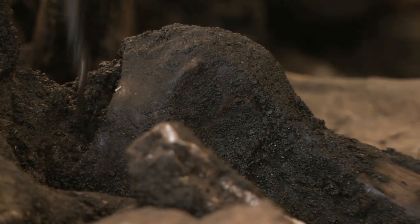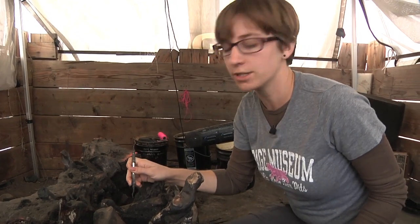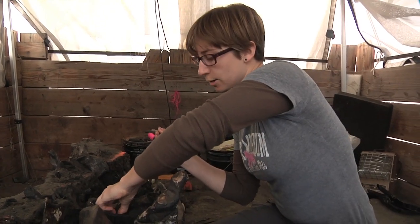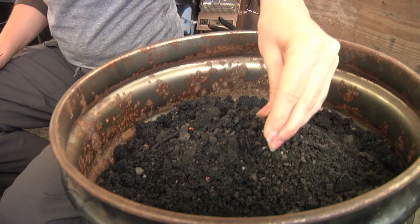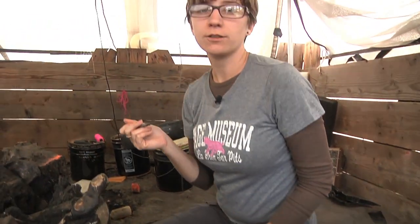Right now I'm working with a dental pick around the saber-toothed cat ulna, removing the dirt that surrounds the bone — we call it matrix. Once I've gotten a little pile of that matrix, I'll put it in a bucket that's specific to this grid, and later they're going to clean and sort it for microfossils in the lab.